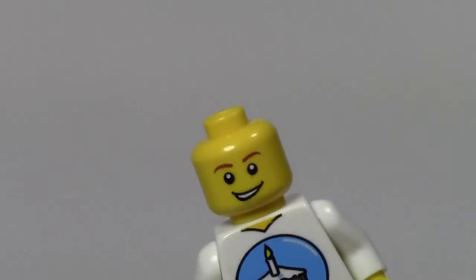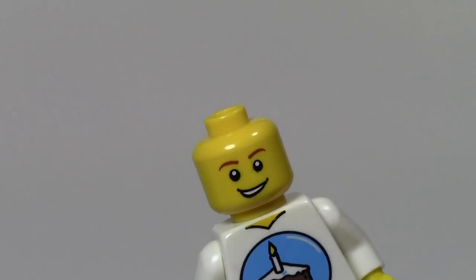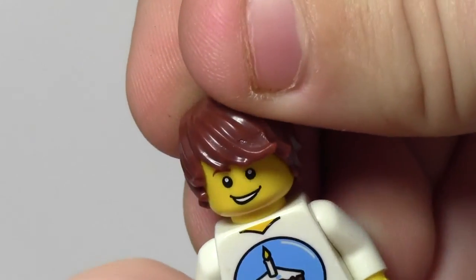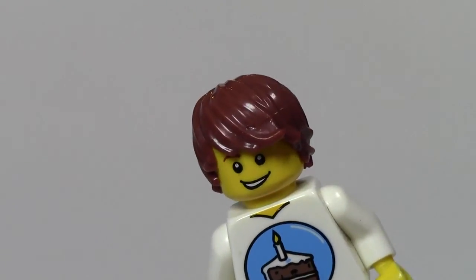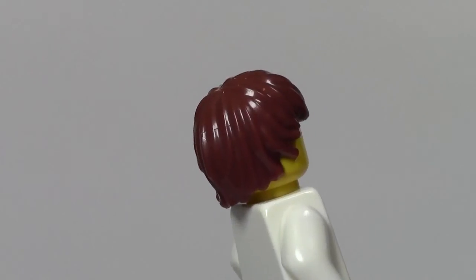I'm just gonna take the hair off here — very close to my sig fig head. Put the hair back on. He looks like — guess what — he looks like Justin Bieber with the big wavy hair!